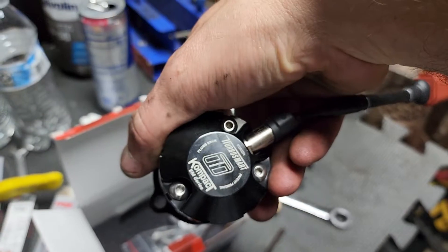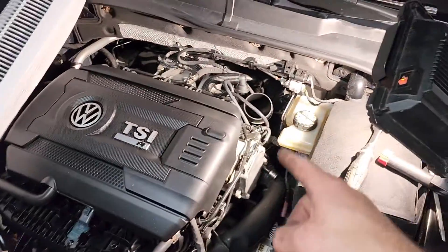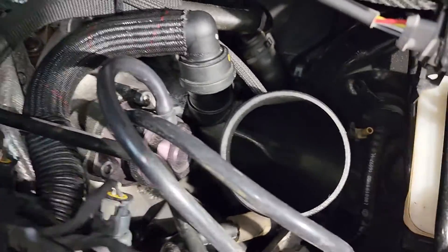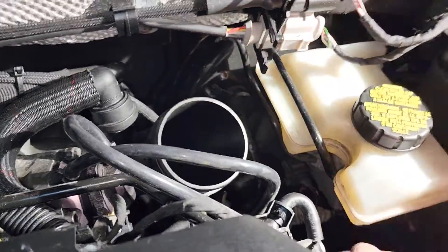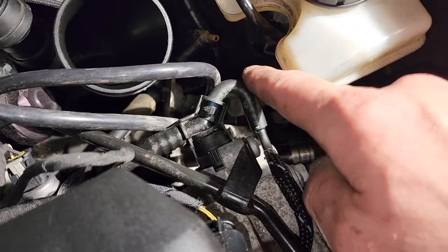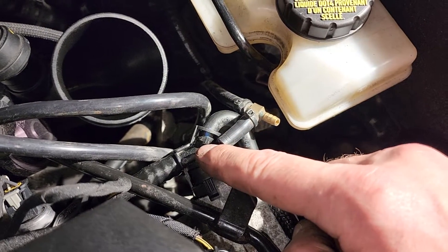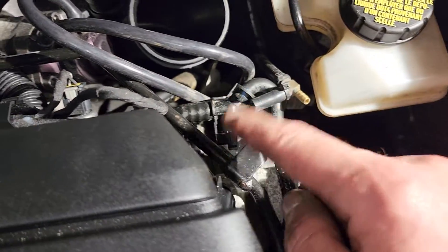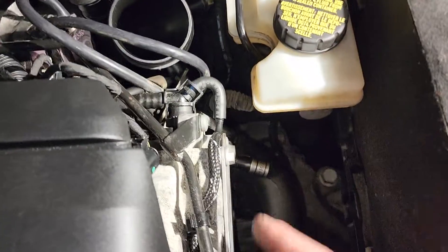Right now we're doing the turbo inlet pipe and a new blow-off valve. Over here is the new blow-off valve — this is the Turbosmart Compact EM blow valve, just plug and play, nothing else. There was one on the car already, a Forge unit, but I don't like the sound of it, it sounds too wimpy. This new one is just electric so there are no vacuum hoses needed, which is awesome.